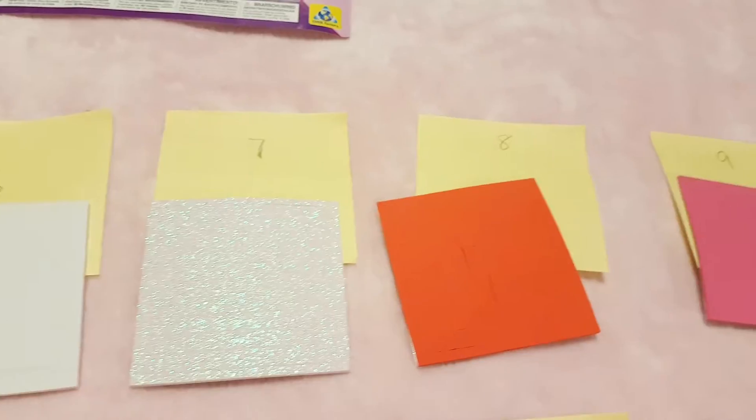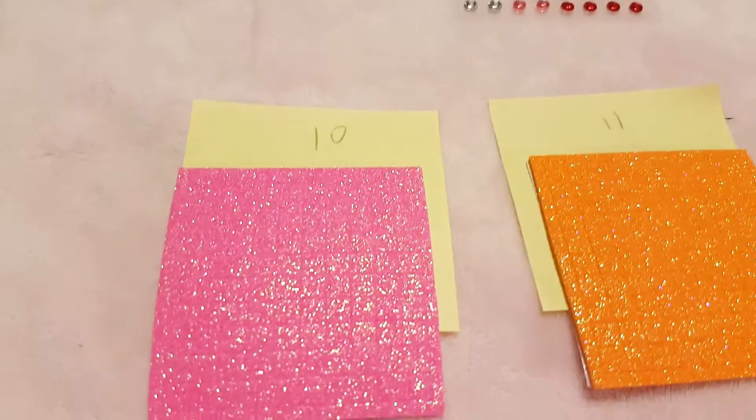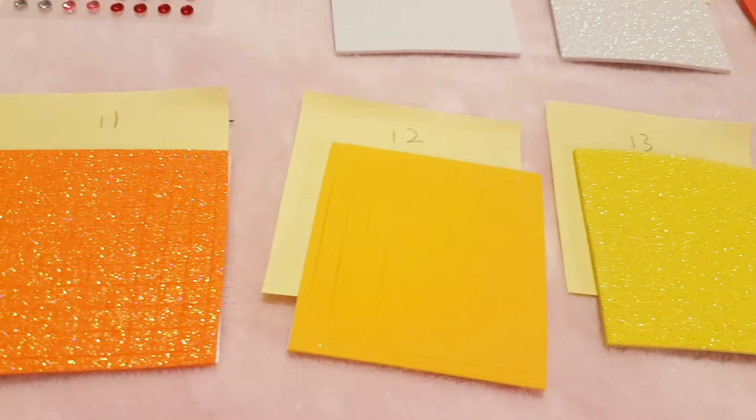A little tip is you can get sticky pads like I did to number it all, or you can just write it on the back.